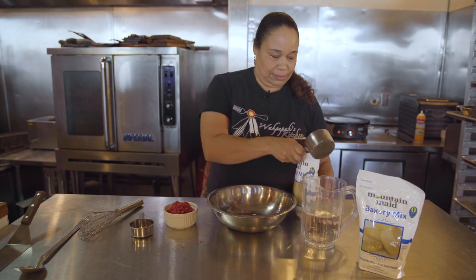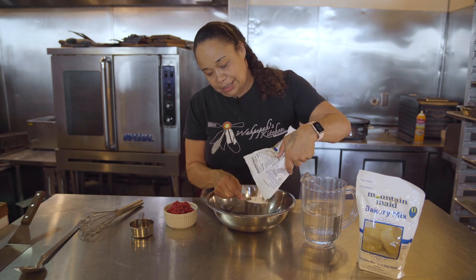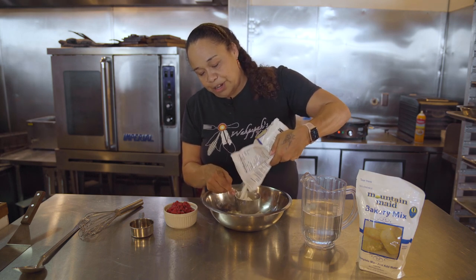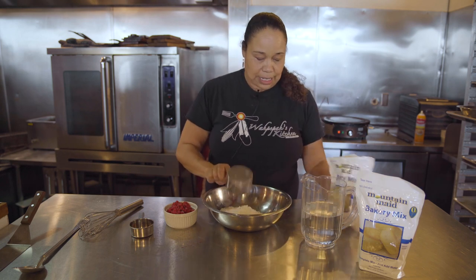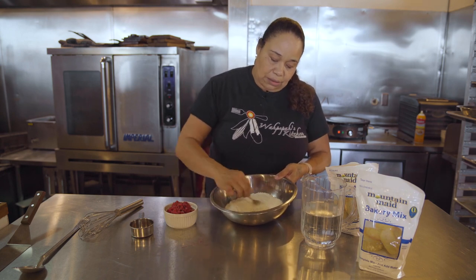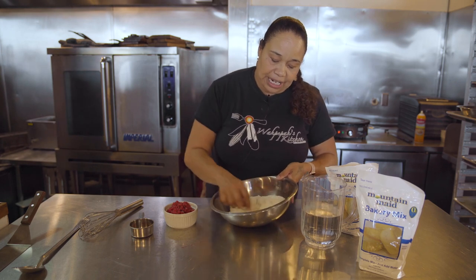To start off with the recipe, I want to start off with two cups of the bakery mix. I'm pouring it in here — just up to the level will be good, and then for the second cup, I'm going to pour more bakery mix in. Then along with that, we're going to use our fork to air it out, just because of the clumps, to get it nice and fine.